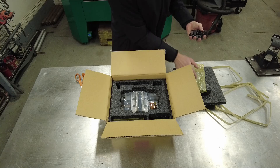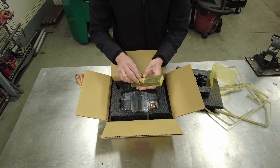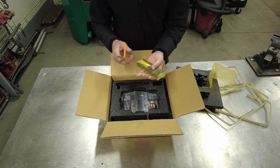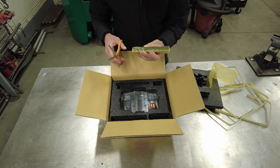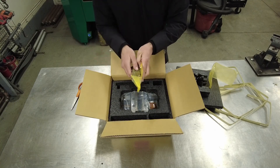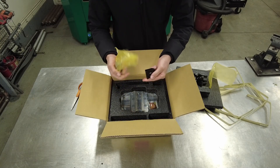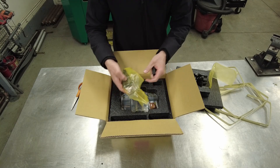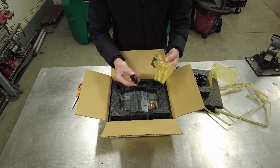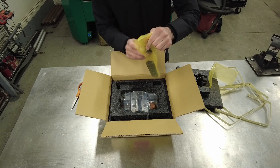Very nice of them to include that in the price. Some hold-down toe clamps — these are also packaged well. Nice hold-down toe clamps, four of them to be precise. Nice and oily so they're not going to rust while they're shipped.